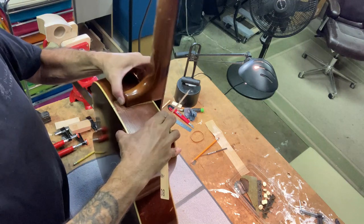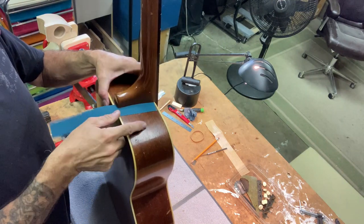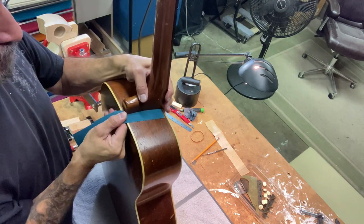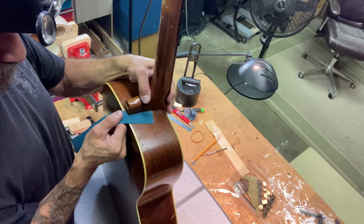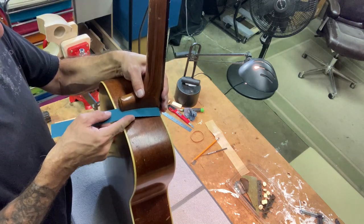Now while you do this, every time you want to put the neck back in the pocket and put pressure down while you're pulling. I'm going to do even and angled swipes on each side.